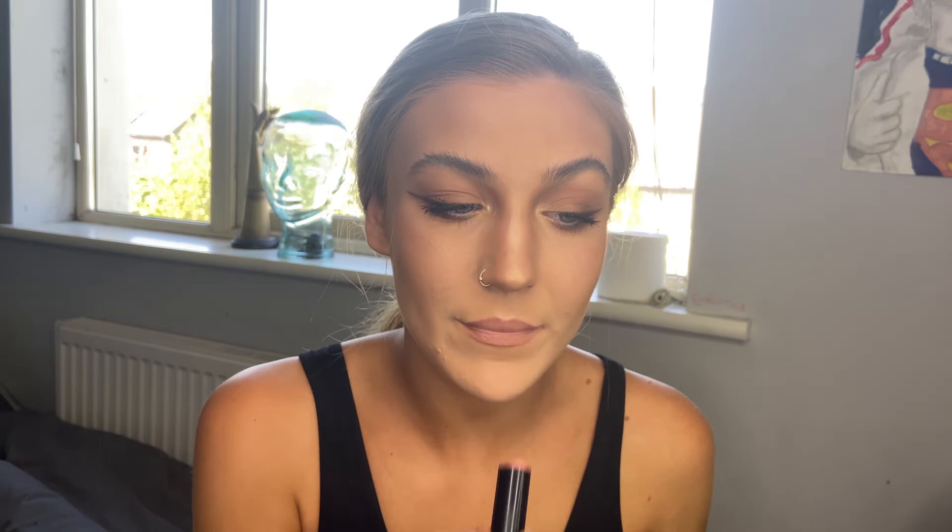Might add a little more soap to my eyebrows because as I said they didn't set as well — I don't look electrocuted enough. And this, ladies and gentlemen, is the final look: cute glowy skin and a little fox eye. You know how it is — tune in for the next video.